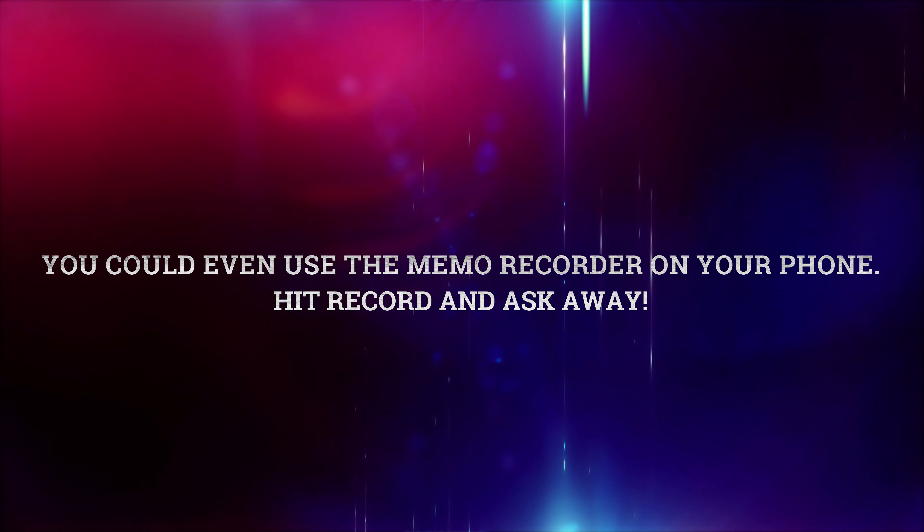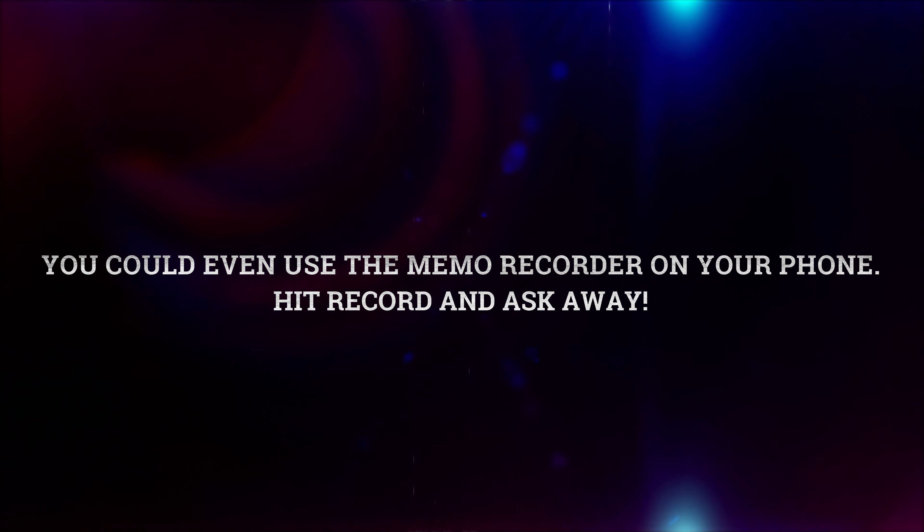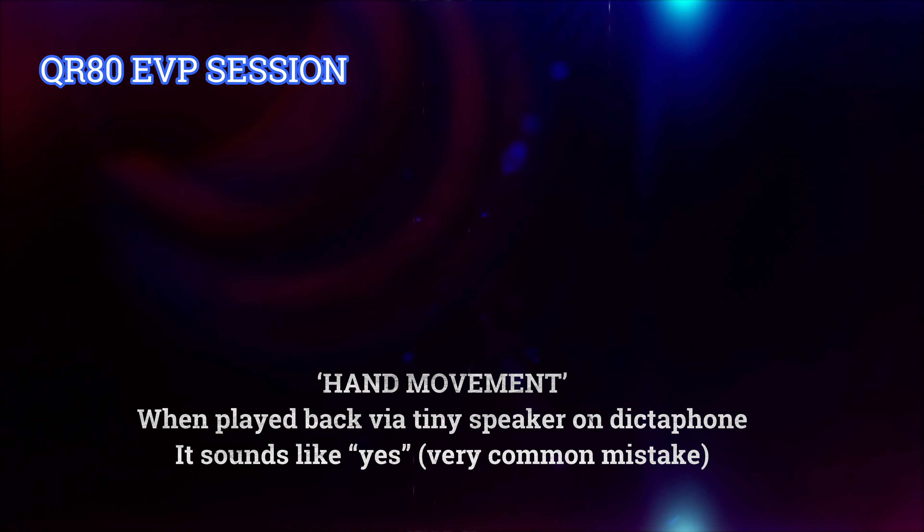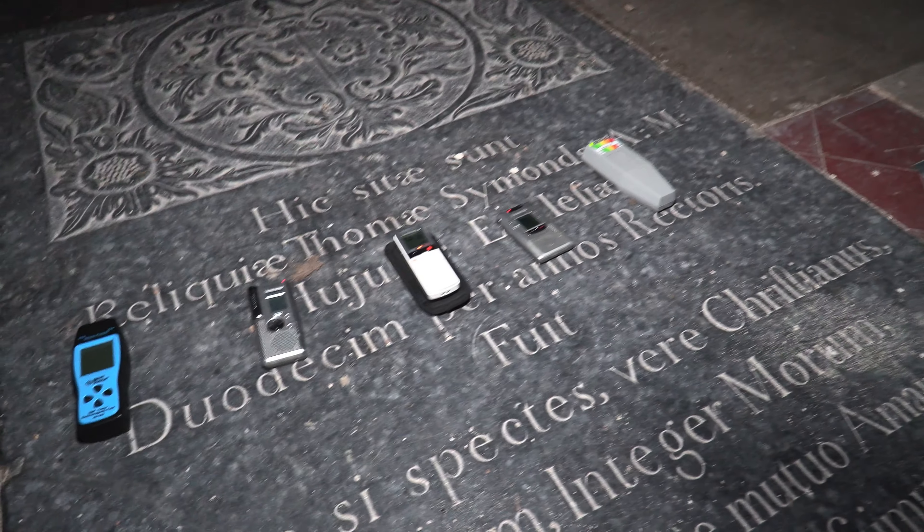It's very easy to debunk certain things with EVP recorders, especially these types, because the slightest touch of your hand can create all manner of noises on the recording, and they are most likely then picked up and classed as an EVP when in fact they are not. So when you do a recording with a dictaphone, it's best to hold it still and do not move it around or rub your fingers over it. Definitely worth keeping an eye on how you're holding it — in fact, some places I recommend you actually put it down on the table or a gravestone, whatever you're doing, and see how it goes.